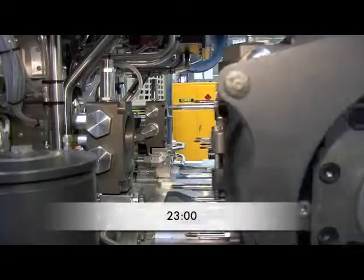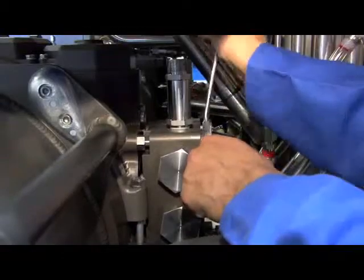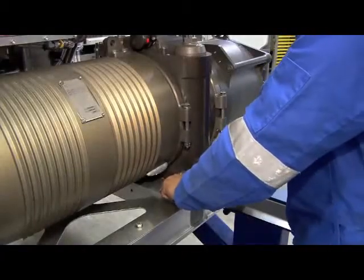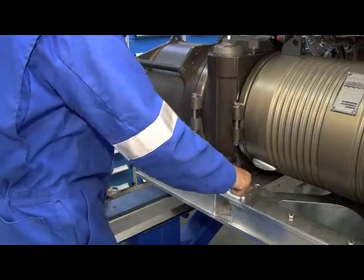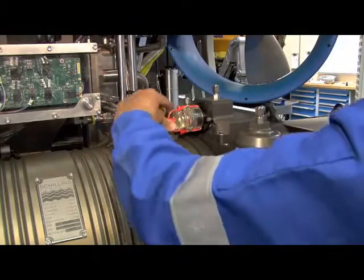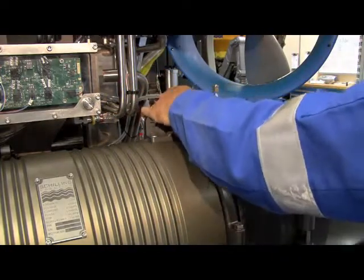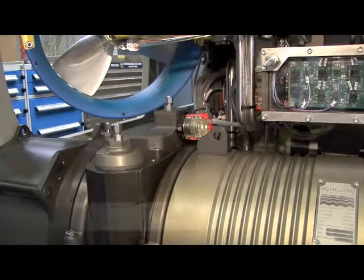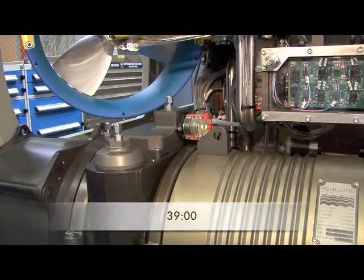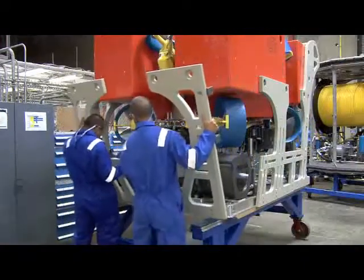A new HPU is then positioned and mated with the manifolds. All hydraulic connections are made by simply securing the manifolds to the HPU. The HPU securing plates are then reinstalled. Finally, the two sensor cables are reconnected. The process is completed once the modular side protection guards are reinstalled.